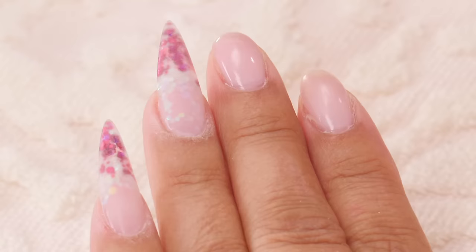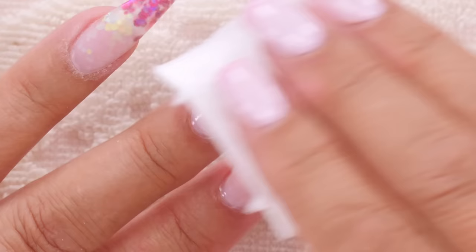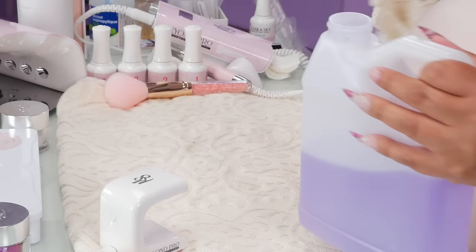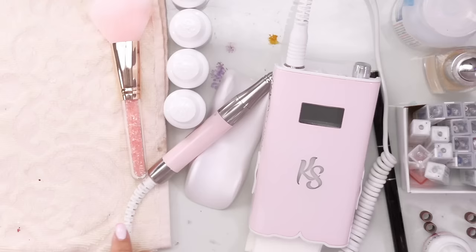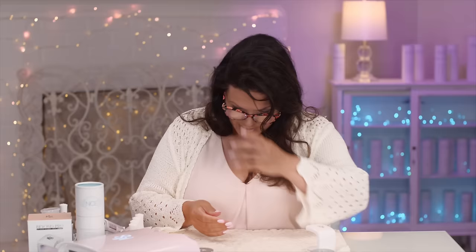I've got two done here and two free, and I've completed the thumb. So I'm just going to remove the nail polish remover that I have on my nails. Okay, so I've got two naked nails here. Let me just put my glasses on to see if I removed that polish remover correctly.